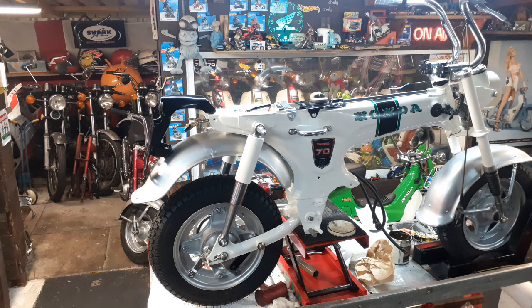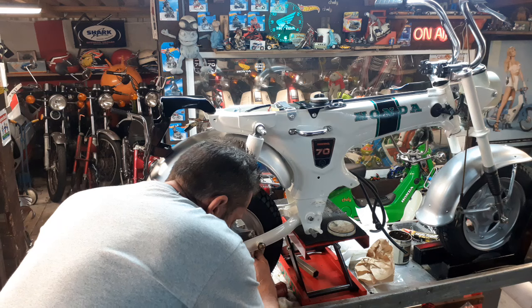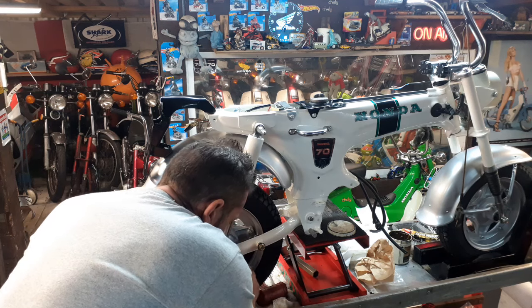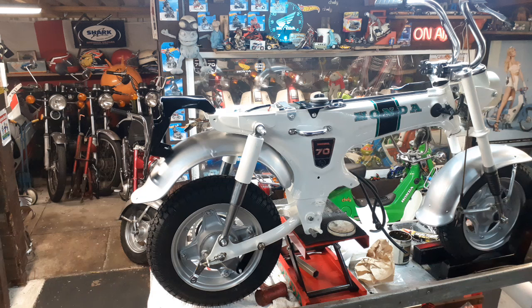Put your bar through there, and then your bigger washer and a smaller washer go on.